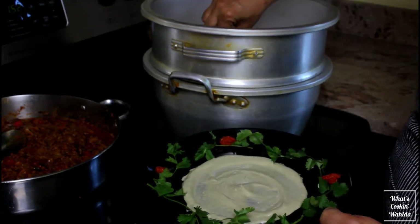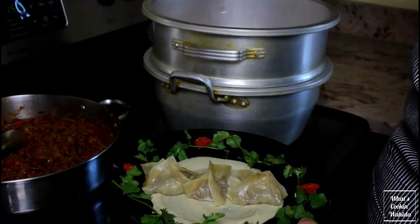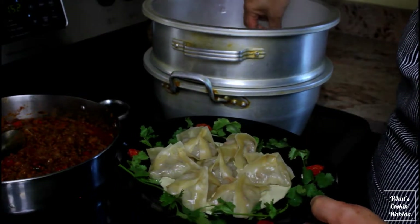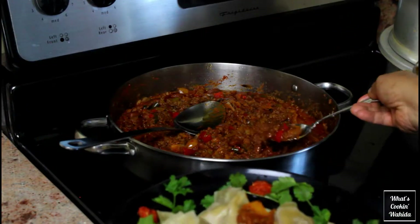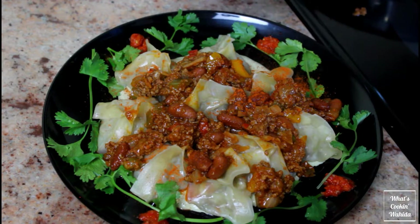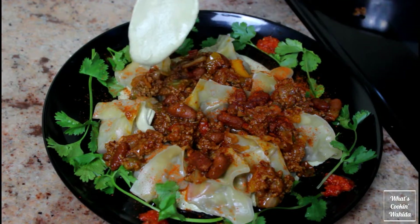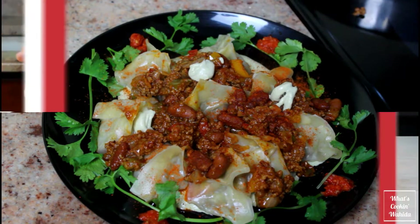To plate, spread the buttermilk sauce on your plate, then place the dumplings on top. Spoon on the topping, sprinkle some extra chili powder, then spoon buttermilk sauce over the top. The amounts are up to your taste.